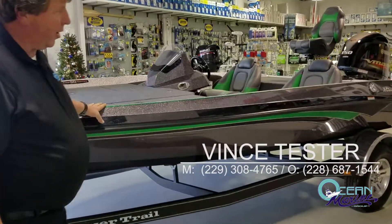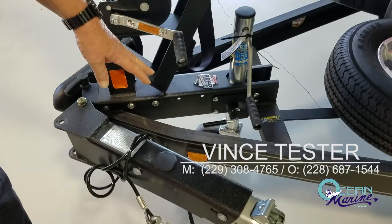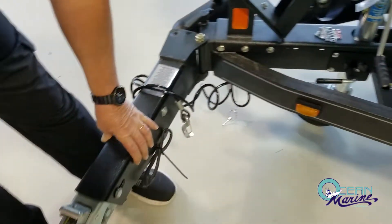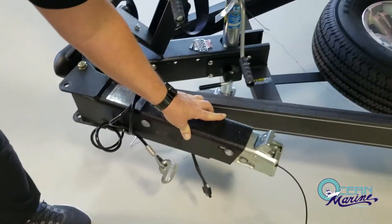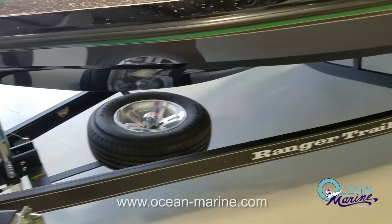I'm going to talk a little about the trailer first. It's the Ranger Road Armor trailer — very durable coating on this trailer, going to last a long time. It also has a swing-away tongue so it can fit in a lot of garages with that extra couple of feet. The trailer comes with aluminum wheels and a matching aluminum spare.